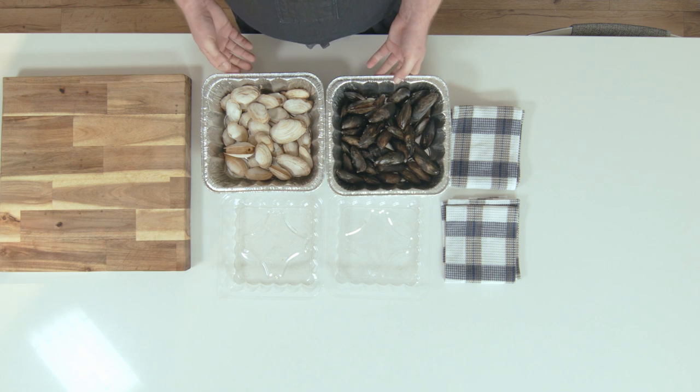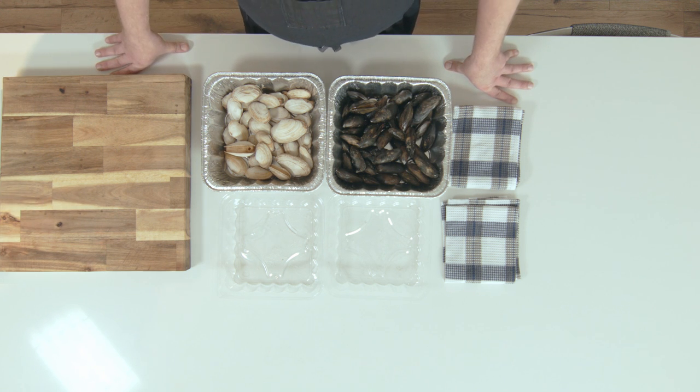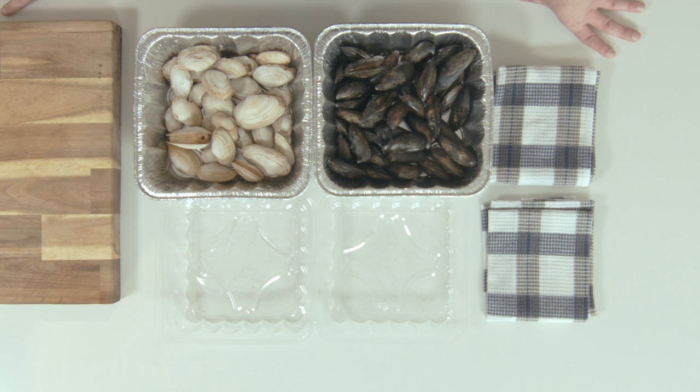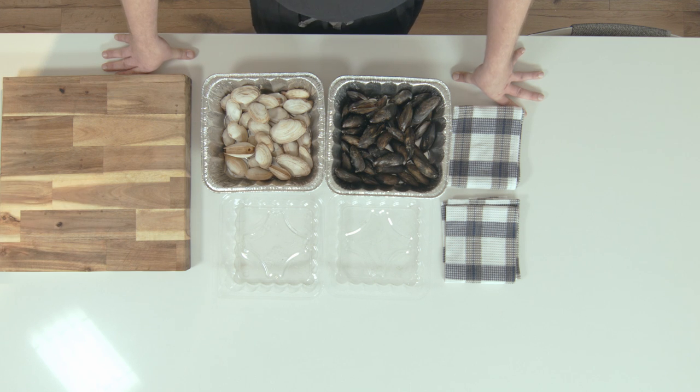There are a few things you're going to want to look for in the grocery store, as well as a few formats that you are going to see these products sold in. The first and most common, as you see in front of us, are live or fresh. You can find these in your local supermarket in the shellfish or seafood section, often in netted bags or plastic, harvested very recently and best used as soon as possible. You will also see varieties of both mussels and clams that come in a vac-sealed container. The final way you're going to find this product is sometimes frozen.